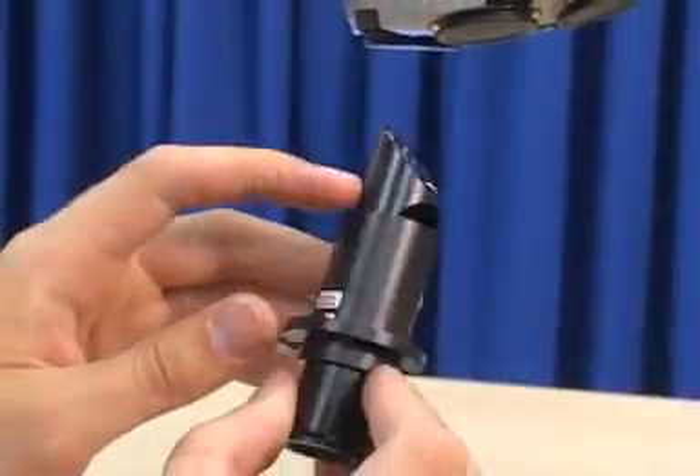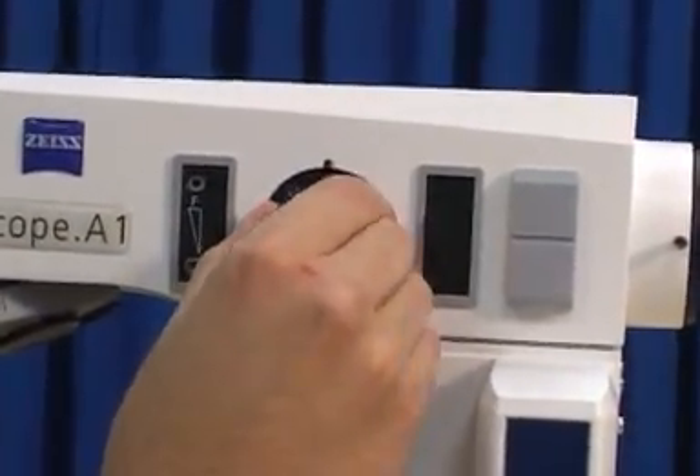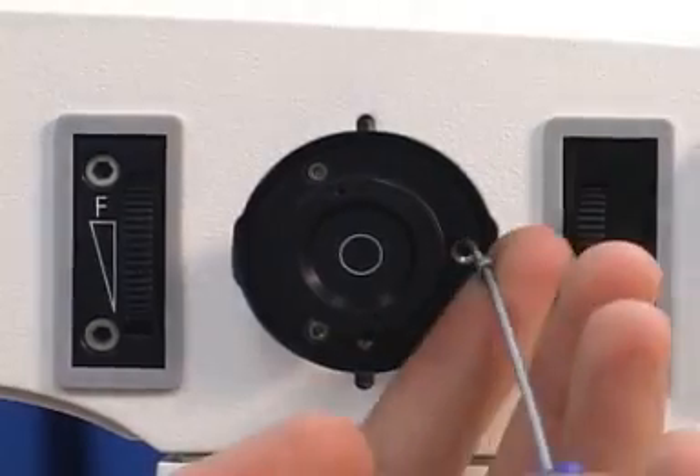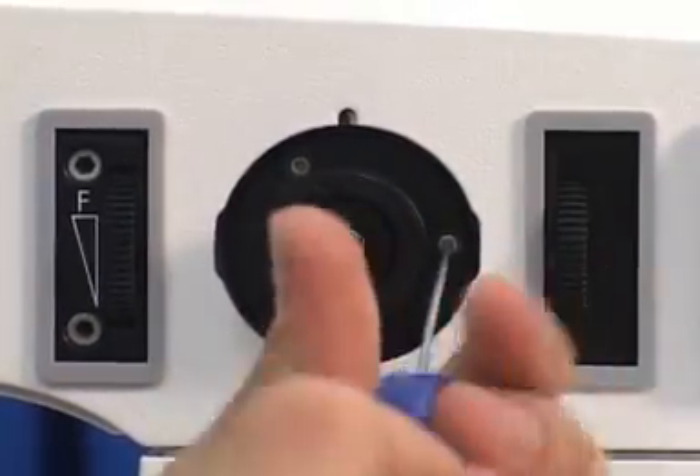Install the adjustment aid for the HBO 100 burner on the right-hand side of the upper part of the microscope. Do this by pulling off the solid cover plate, then insert the adjustment aid, fasten with three screws, and snap on the open cover plate.